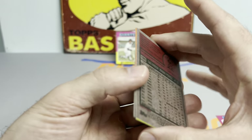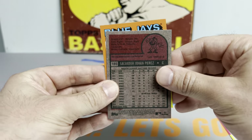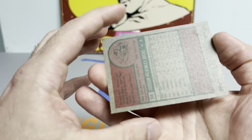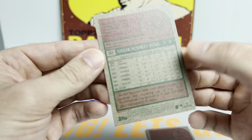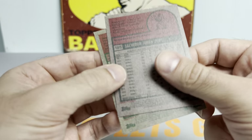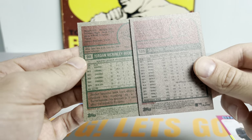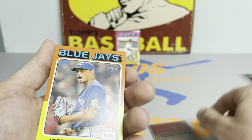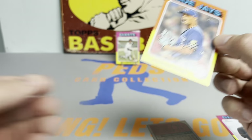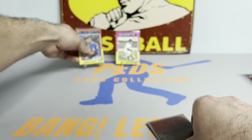We got something here — might be a short print, might just be a fake out. But we got a Blue Jay, Jordan Hicks. Let's see if that is some kind of variation. The back is a different color and I don't know what the variation is, but I think this is a variation. If anybody has an idea, let me know in the comments for sure. We'll get that sleeved up just in case.